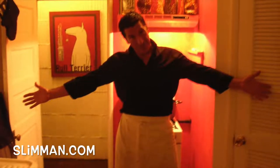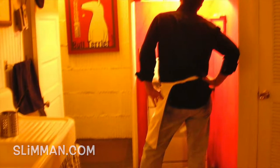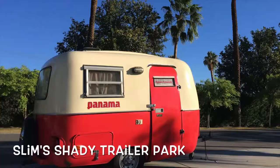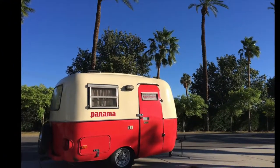Hello, boys and girls. It's me, Uncle Slimmy, Slimman, the award-winning Slimman, just in case you haven't heard. Coming to you from Slim's Shady Trailer Park right here in beautiful Palm Springs, California.